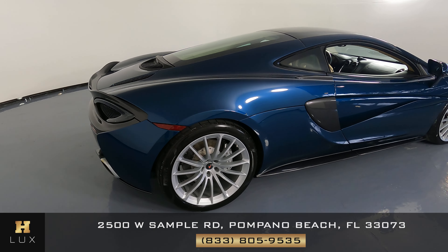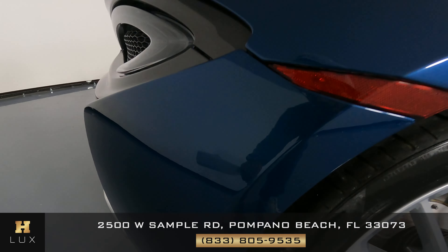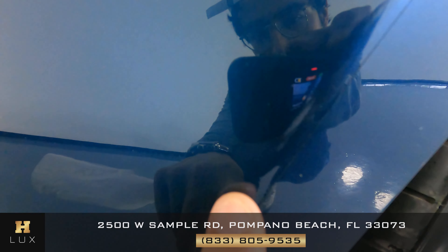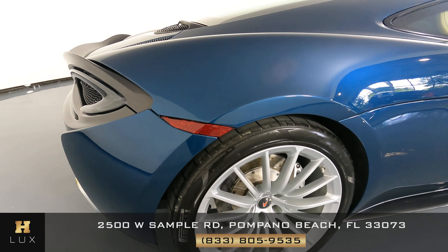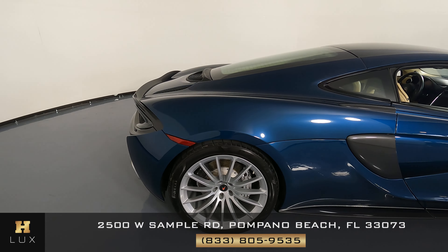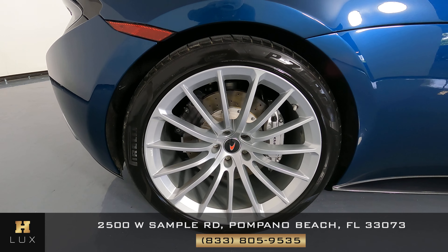Let's move on to the other side of the vehicle — the passenger side — starting with this panel. In this panel I noticed just a small scratch, a very tiny scratch right next to the wheel, right about here on the right side of the vehicle. Now to the wheel — this wheel is in excellent condition.